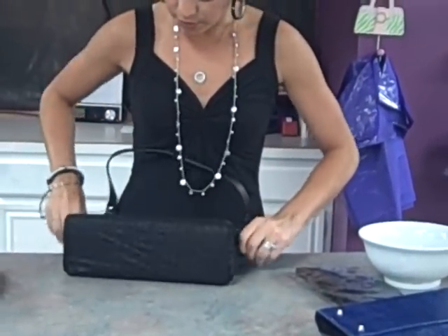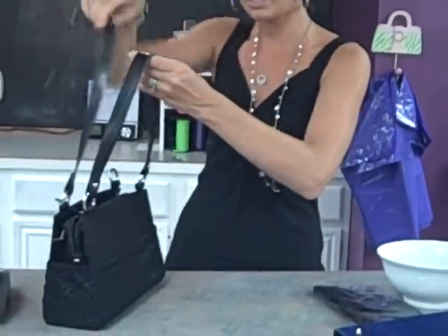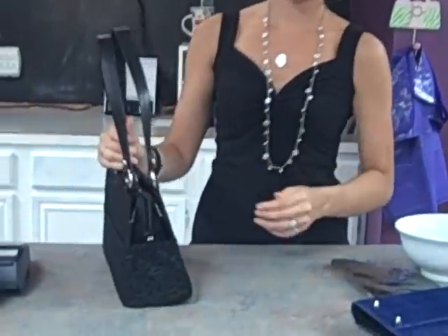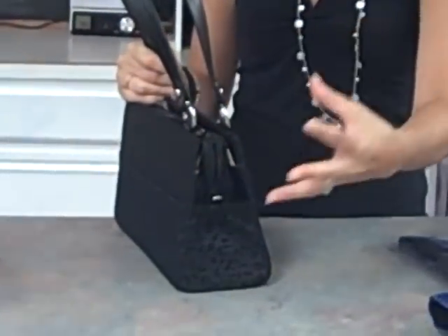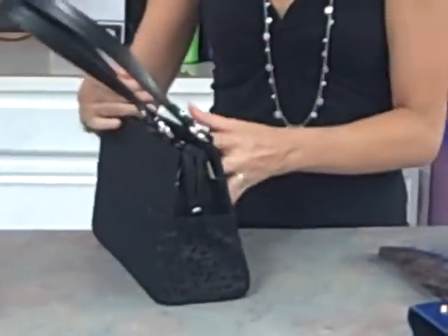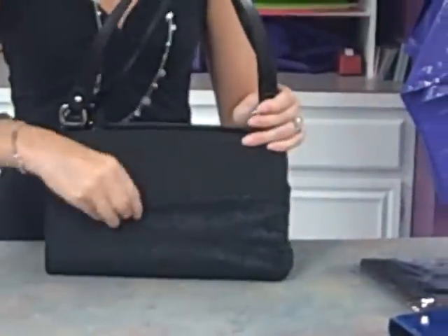What the purse panties are doing is creating a side pocket so that no matter what shell you have, you're going to have that side pocket for your cell phone, your keys, and whatnot. So then after you have your purse panties securely on,